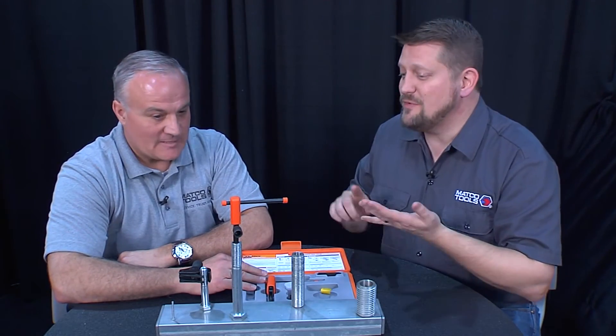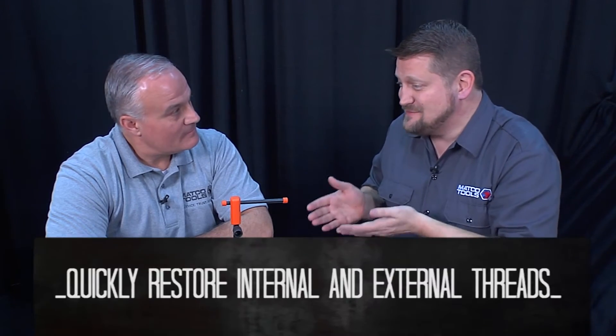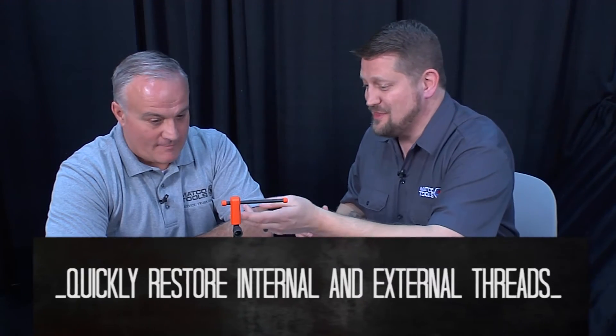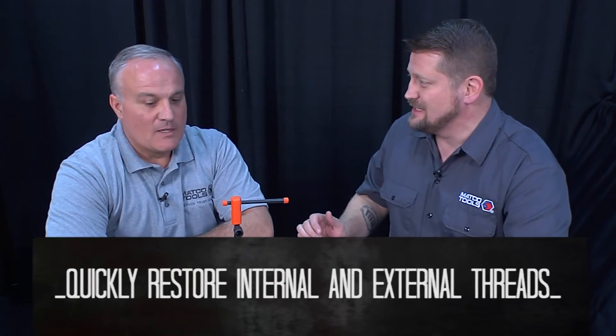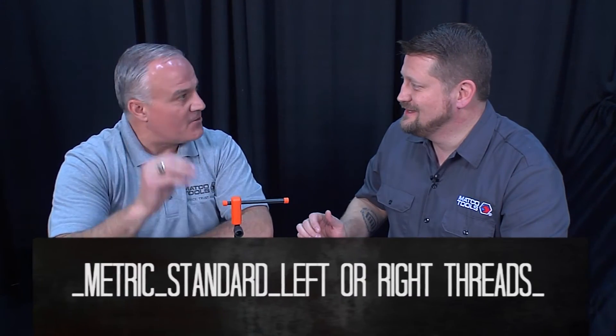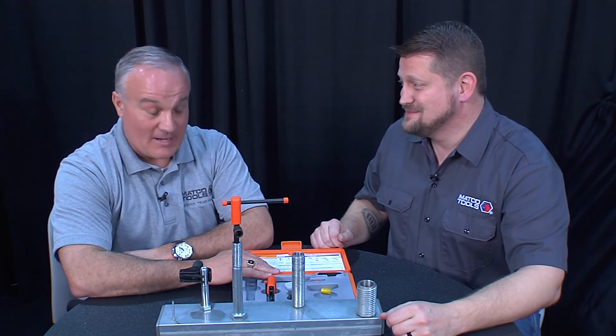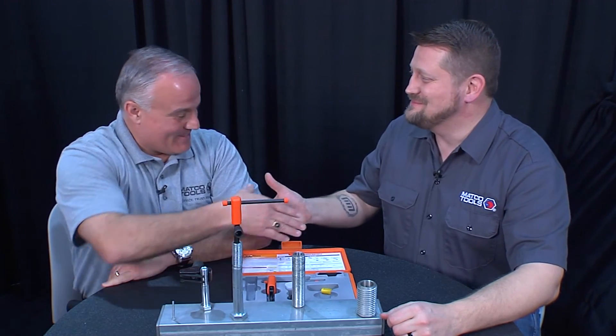Look at that. In just a couple of minutes you've increased my workflow. You have helped me both externally and internally. With the Nest 1015 kit, I can restore my threads externally and internally. And it's not even me that's the smart one — it's the tools. They do both metric, standard, left and right turning threads all by themselves. Sometimes tools are smarter than us — obviously in this case. Great job. Thank you, John.